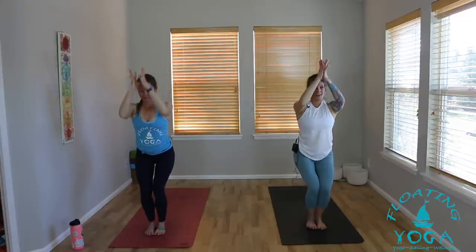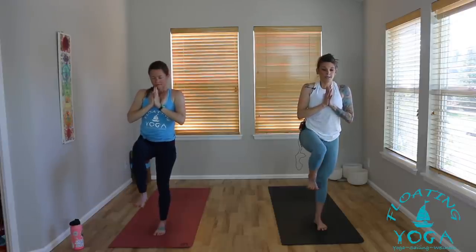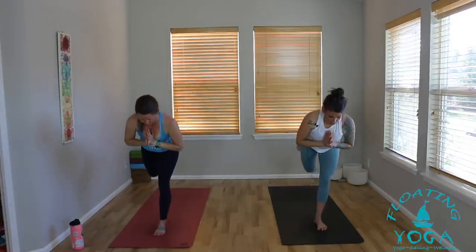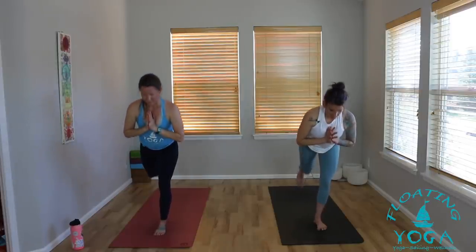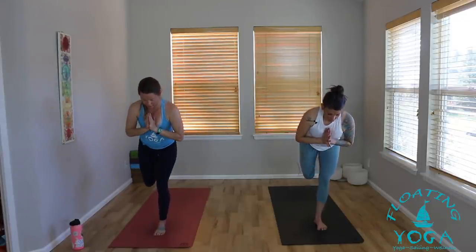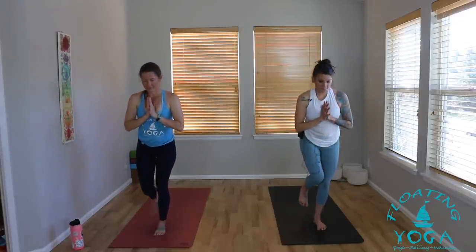Gently release your toes, toe-heel your feet back together. Inhale into your chair pose — drop your hips down low, lift your arms up high, big breath in. Draw your hands to your heart as you breathe out. This time bring the weight into the left leg. Inhale, stand all the way up. Right knee hugs into your chest, take a breath in. Warrior three — any variation with the arms as you like, as you breathe out. Press down through your left heel. Inhale, stand all the way up, right knee into your chest.